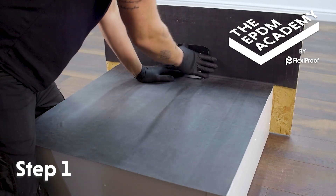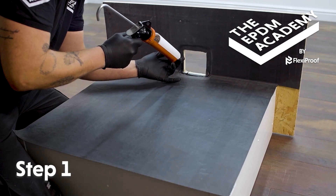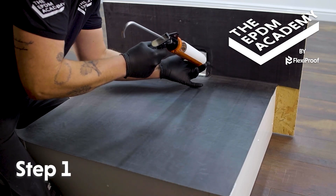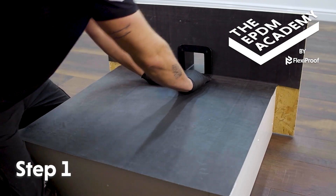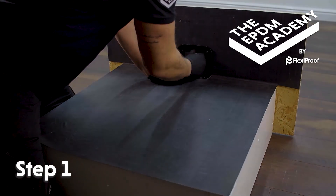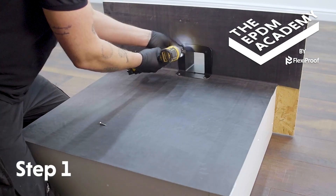Use the wall drain component to fully press the membrane into the roof deck and upstand surfaces. Use a sealant gun to apply a bead of MS polymer sealant around the wall drain opening, then press the wall drain component into place.